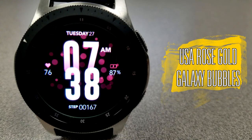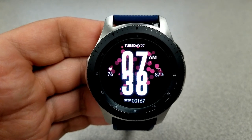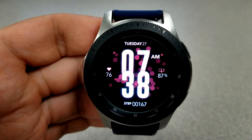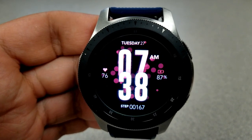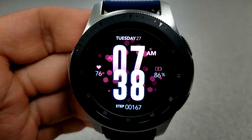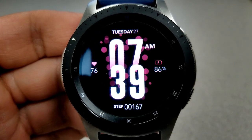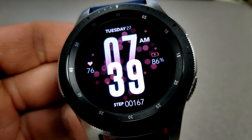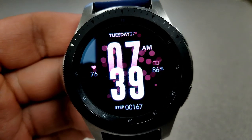Here's the second face — it's very similar, although this one has moving rose-colored bubbles in the background with those gyro effects built in, so they also shift from side to side as you move the watch. While I'm showing you these on my Galaxy Watch, if you have the Galaxy Watch Active this is a great face for that device because of the simple and clean layout, ideal for that smaller display. If you have the smaller Galaxy Watch in the rose gold model, either of these faces would look great.